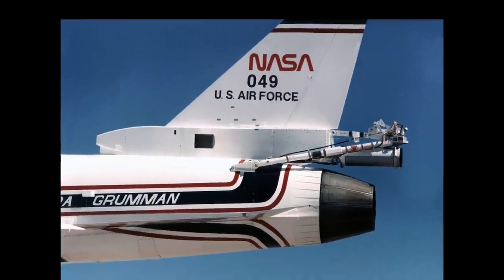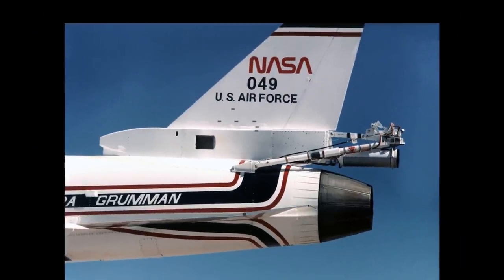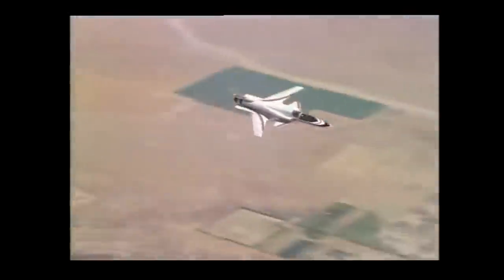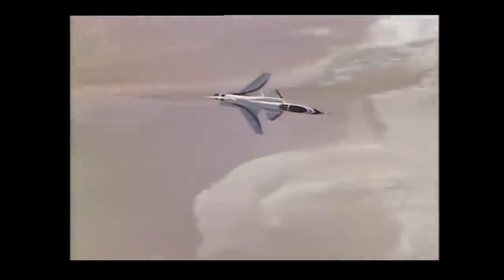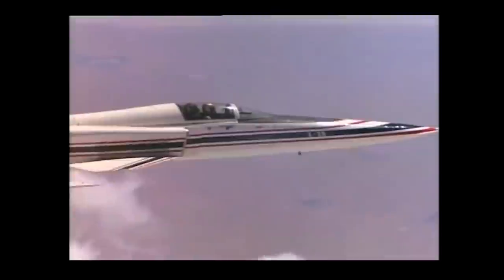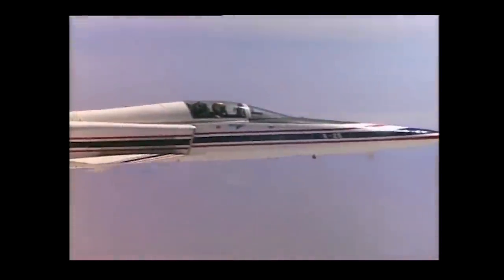Aircraft two participated in high angle of attack testing, allowing the X-29 to maintain maneuverability up to angles of attack of 25 degrees, while a maximum alpha of 67 degrees was recorded in a momentary pitch-up maneuver. In the end, the two X-29s flew a total of 242 times between 1984 and 1992.